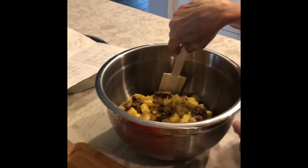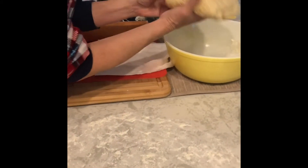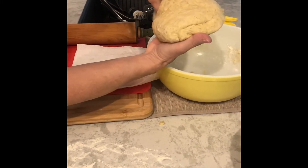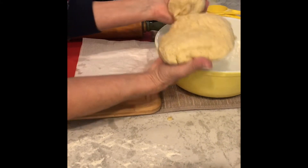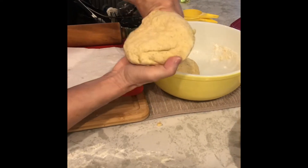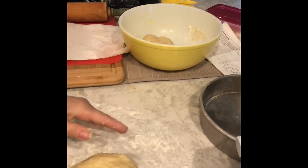Now we're gonna mix that up, and then after that we're gonna roll out the dough, and then we're almost there. So what we want to do first is pinch off about a quarter of this dough that we made, because we're gonna need that for our topping. We're gonna roll out this dough to go in that nice big deep dish pie pan.